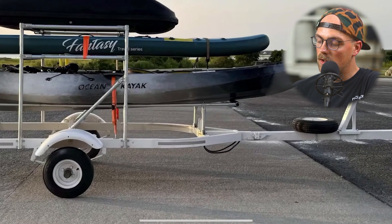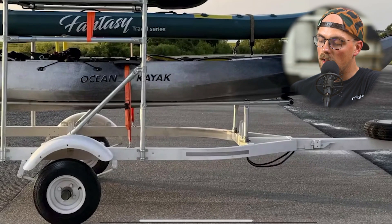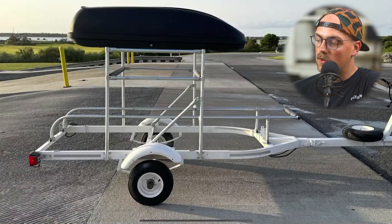It looks really practical and functional — a great way to utilize a boat trailer made to hold one boat. He's now hauling a kayak, a paddleboard, and all the gear. Really awesome, John. Thanks so much for sharing this great build.